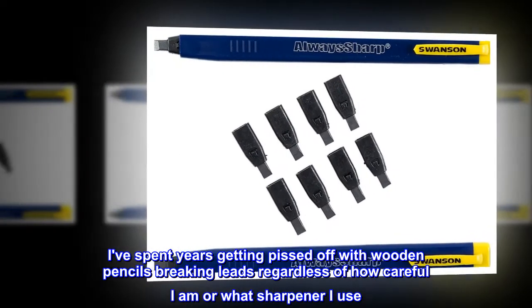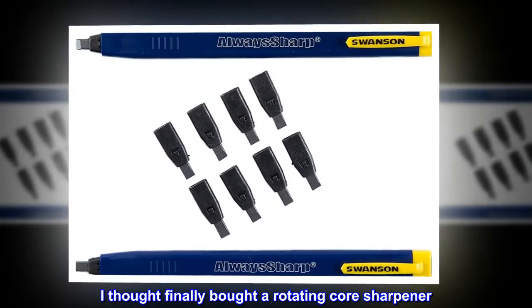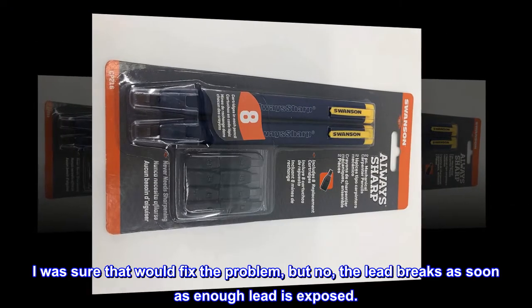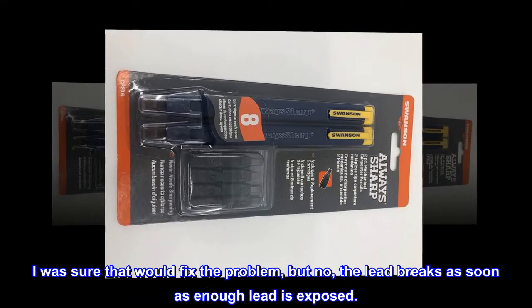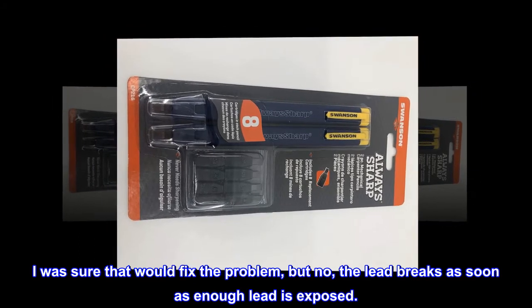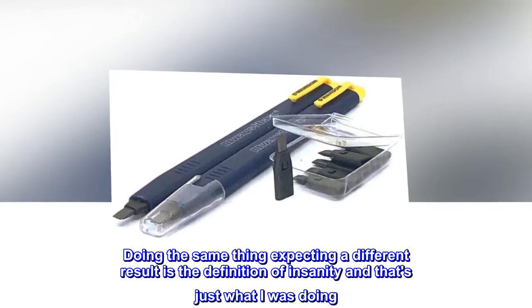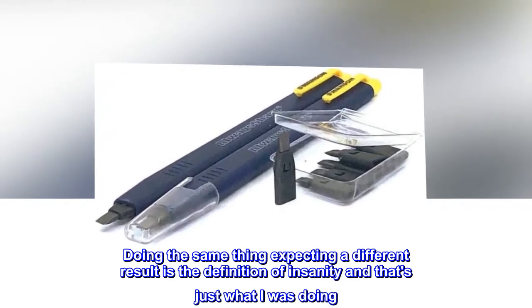I thought finally buying a rotating core sharpener would fix the problem, but no — the lead breaks as soon as enough lead is exposed. Doing the same thing expecting a different result is the definition of insanity, and that's just what I was doing.